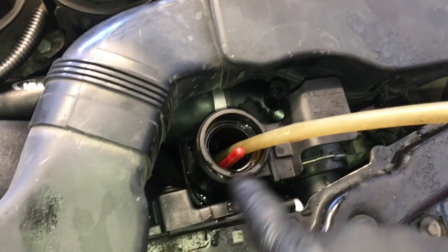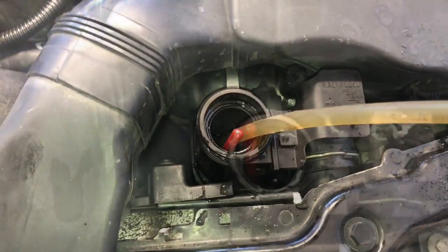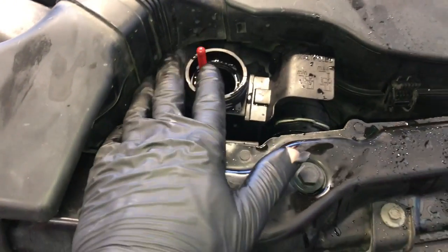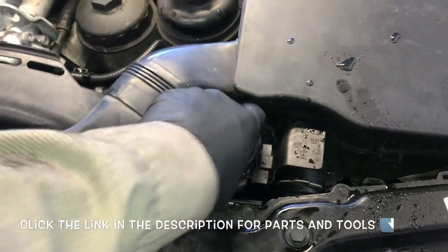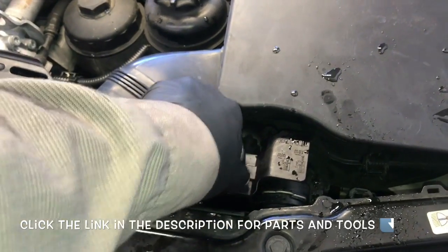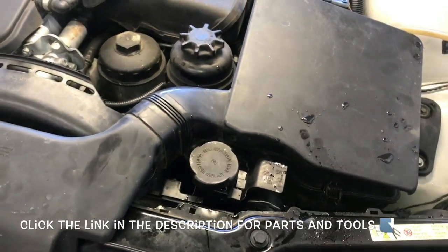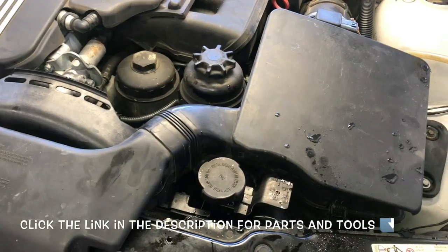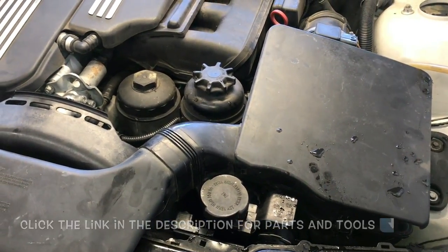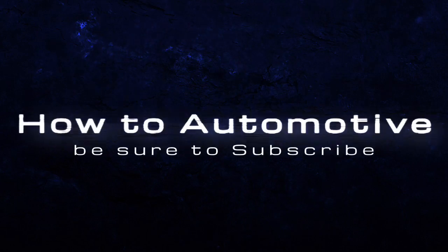Start the vehicle and run it for about 10 to 15 minutes until the thermostat opens up. Turn the heater on to the hottest position but with the blower on the lowest setting. Run the car for about 10 to 15 minutes and you may have to top the coolant off or double check it. I'll link up all the parts and tools in the description. I'm Brian Nessa from How To Automotive — thanks for watching, subscribe, and head over to the How To Automotive website for more valuable videos like this.